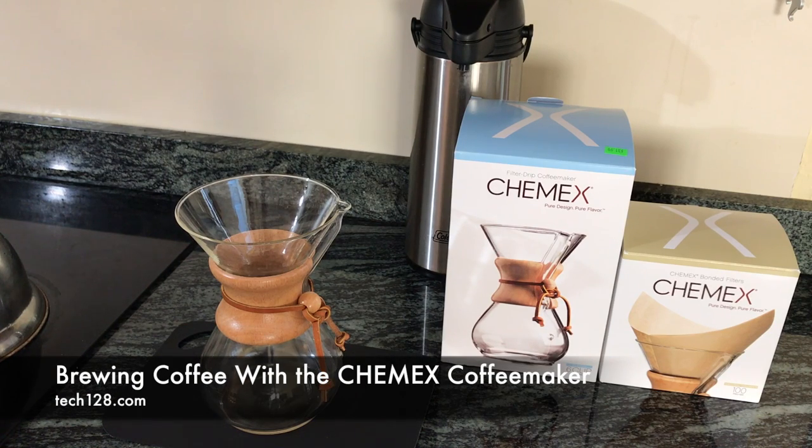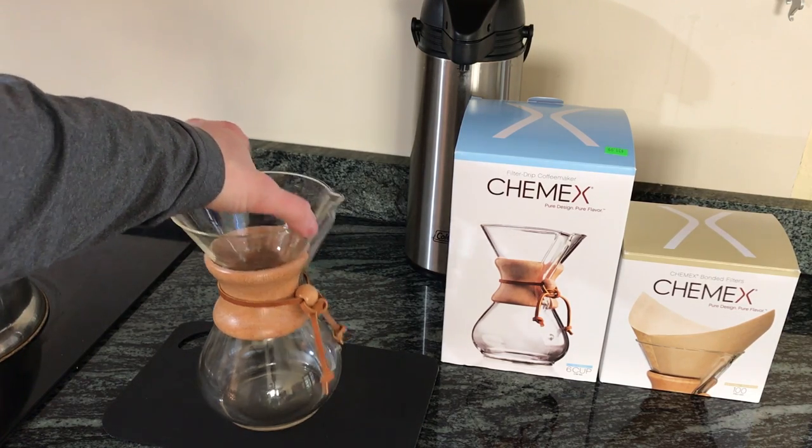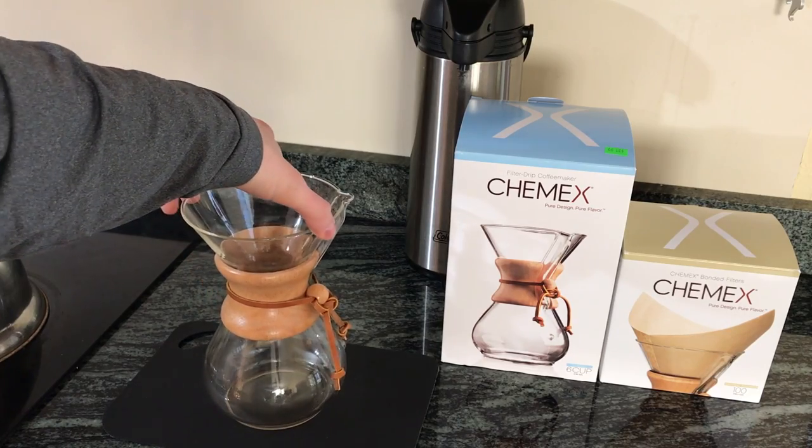Today I'm going to show you how I make coffee using my Chemex coffee maker. If you saw my last video, you'll know that I have the Chemex 6-cup or CM6A model. One thing I noticed about the Chemex is it doesn't have any measuring lines or marks on the body of the coffee maker.